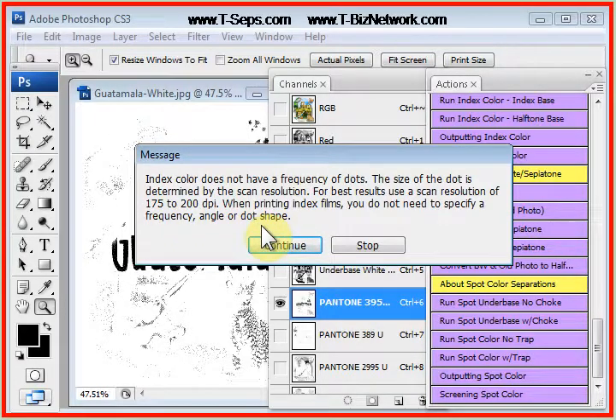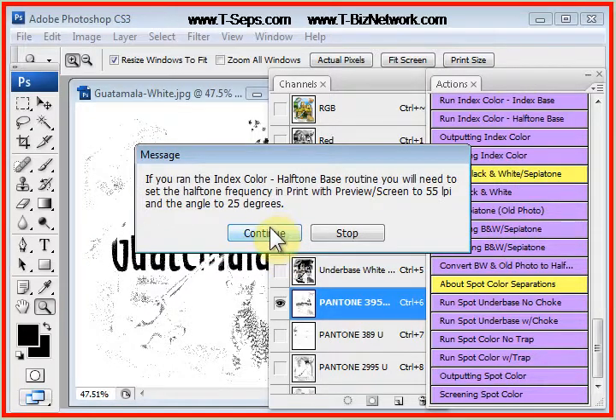And when you're done, you're done, other than you can adjust the underbase and highlight. These are help screens, and it tells you for the halftone underbase and the highlight that you want to put them at a 55 LPI frequency with an angle of 25 degrees.